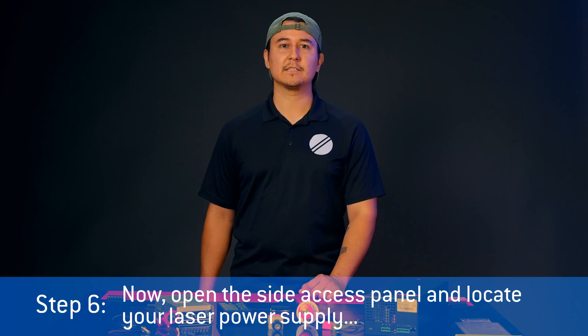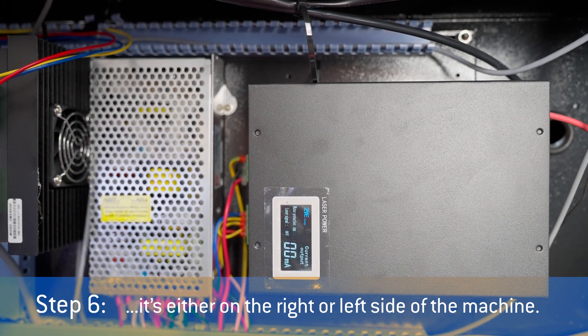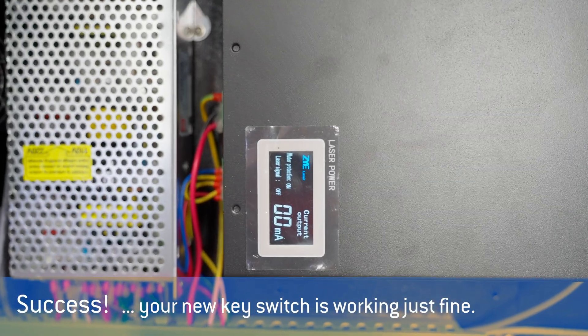Now open the side access panel and locate your laser power supply. It's either on the right or left side of the machine. Check the digital display, and make sure your power supply is on. As long as it's up and running, your new key switch is working just fine.